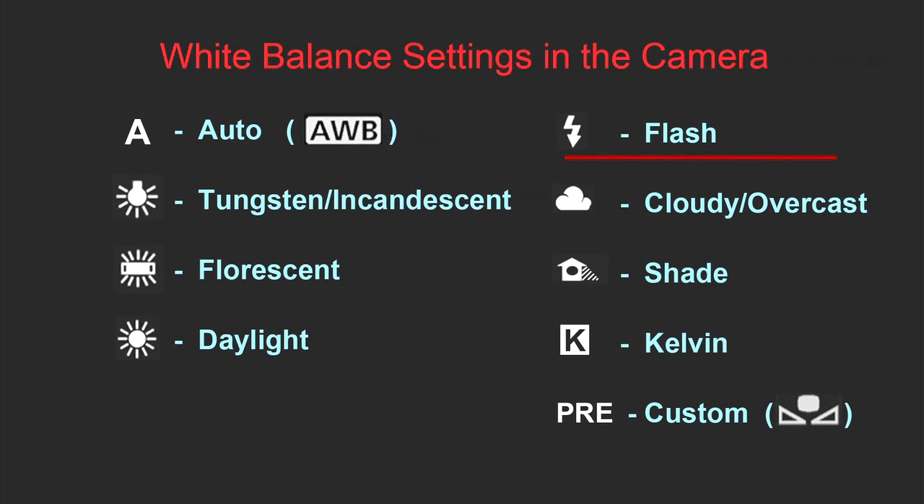The next mode would be Flash mode. Of course, this mode you would use while taking pictures with a flash. Depending on your camera, once a flash is attached or activated, the white balance should automatically switch to the flash white balance settings. But once again, it depends on your camera.